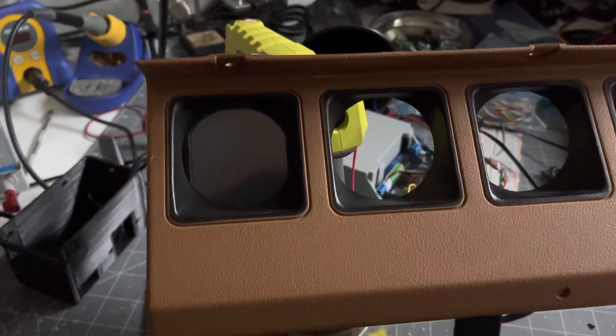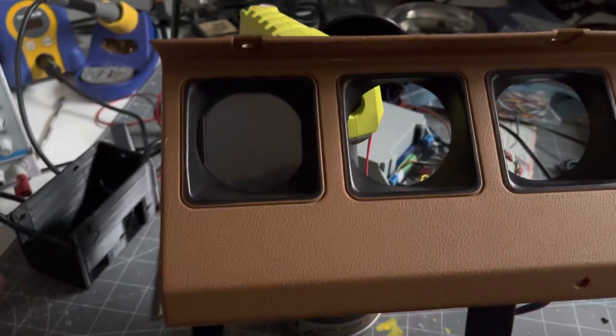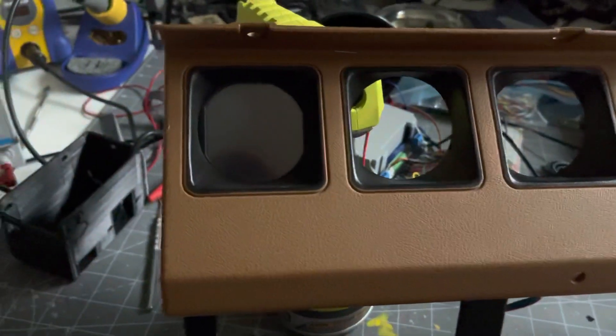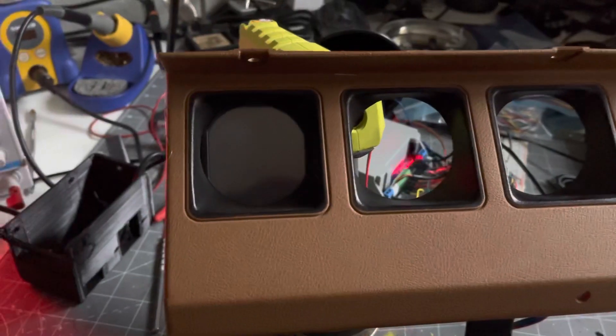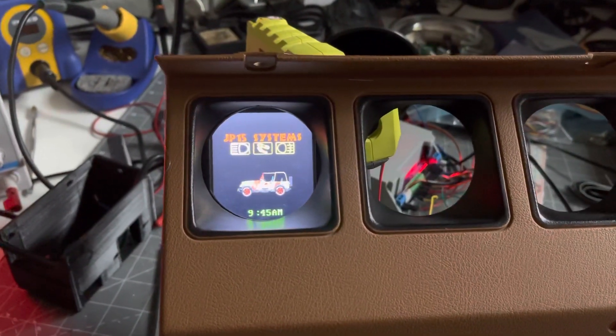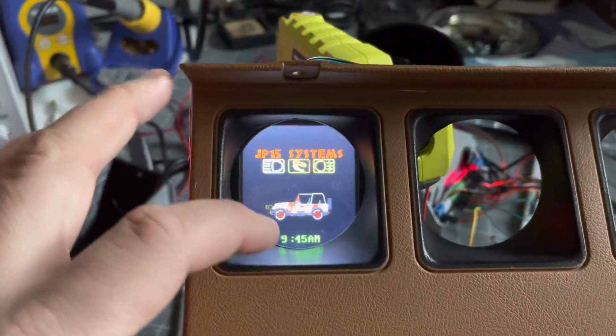Here's a final mock-up of the Jeep Pewter before I install it in the Jeep. I have my old gauge bezel here with the bracket all installed. Let's turn it on — the Jurassic Park logo pops up, and then we have our main screen.